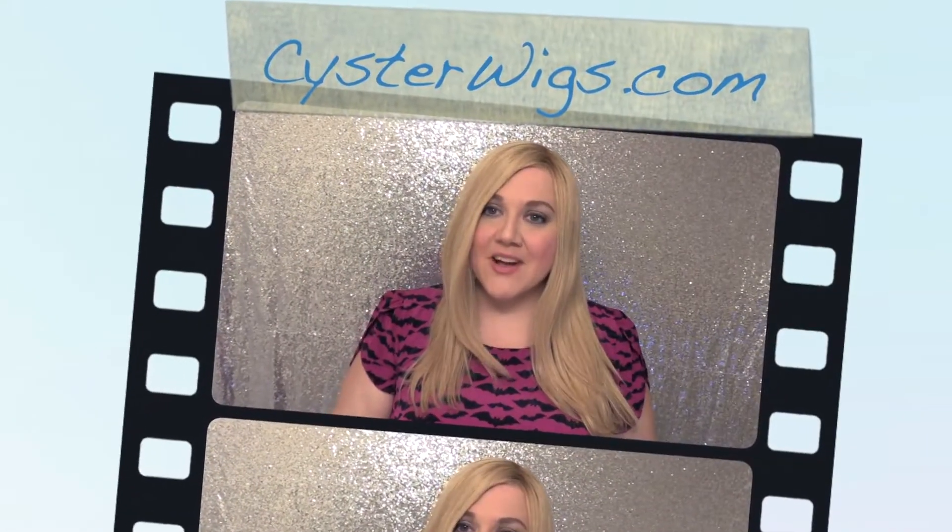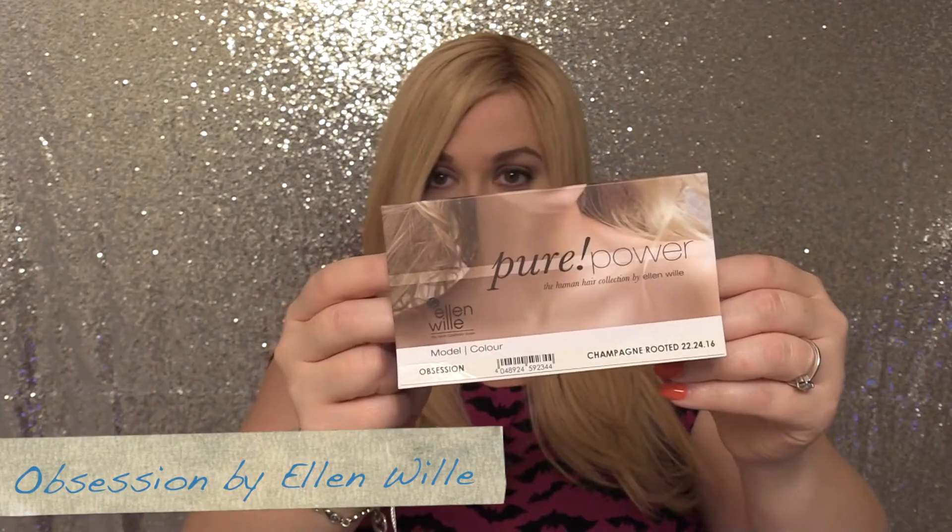Hi there wig lover, this is Heather from CysterWigs.com, and today I'm bringing you a review of the Obsession wig by Ellen Willa in the color Champagne Rooted.